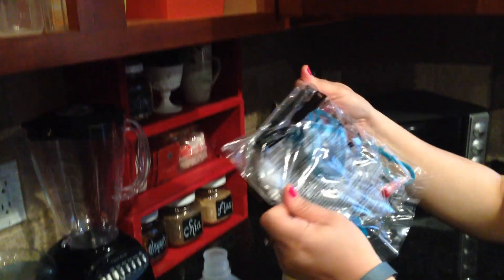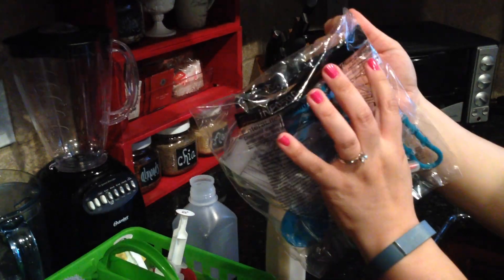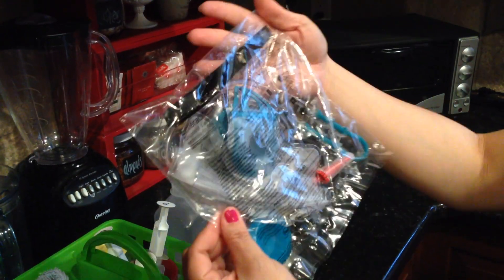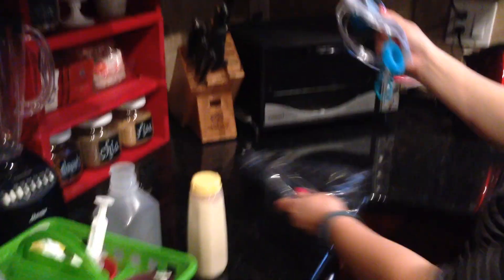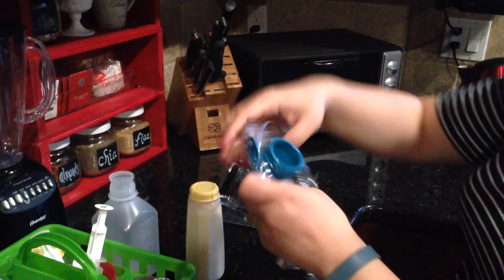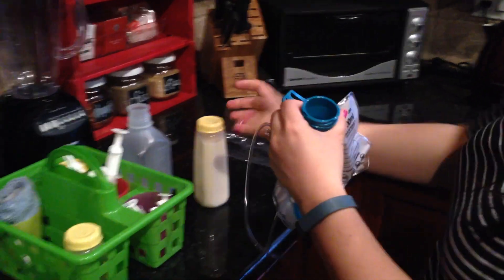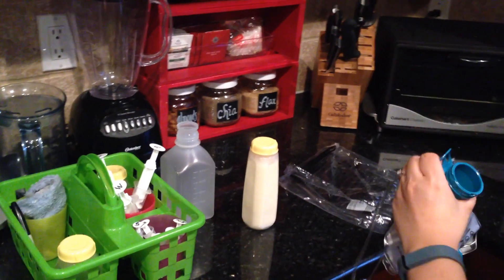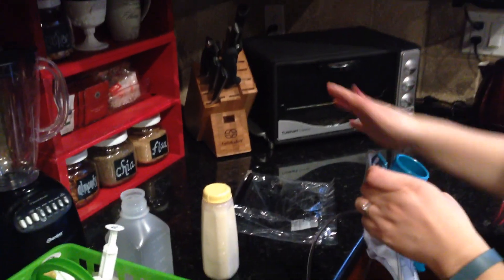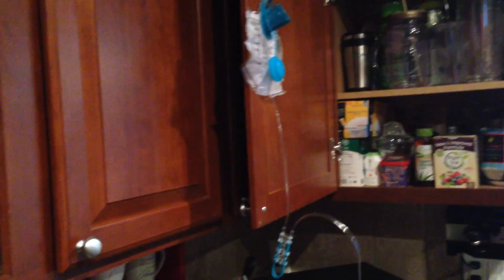First I'll talk about the bag. We use the Enterolite Infinity pump, and I think the company name is M-O-O-G — I'm not exactly sure how that's pronounced. With our program we change the bag once a day. We've found that this system works a lot easier than the tube feeding machine our daughter had in the hospital, which was the kangaroo pump. We have nothing against it; we just like this one better for the amount of milk our daughter needs.